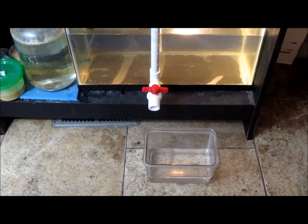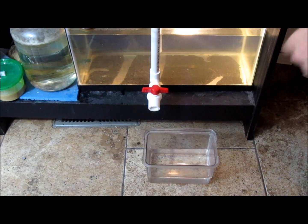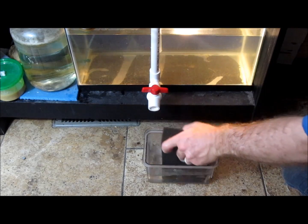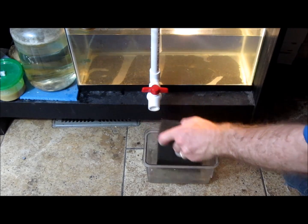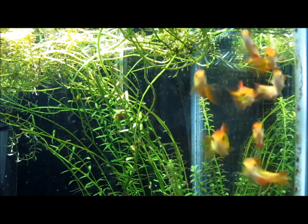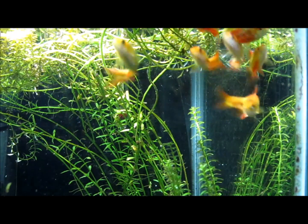Harvesting. Since amphipods spend much of their time clinging to an available surface, you can harvest them by removing a plastic plant, sponge, or other item from the culture container, and dipping it in a small container of water repeatedly. Each time you dip it, some of the amphipods will let go and swim off into the small container. Pour the water and the amphipods directly into your aquarium, where your fish or frogs will hunt them down.